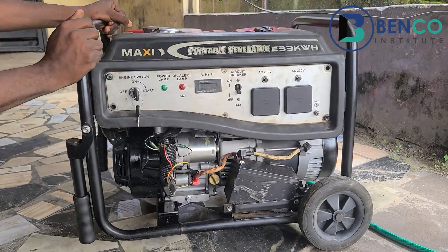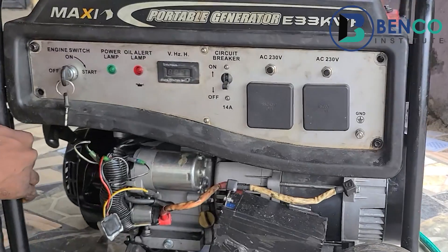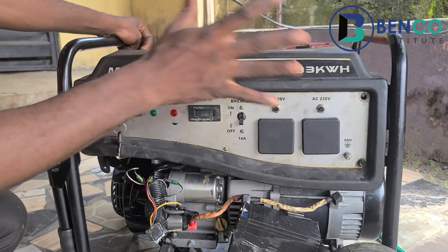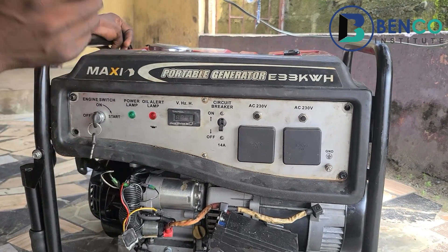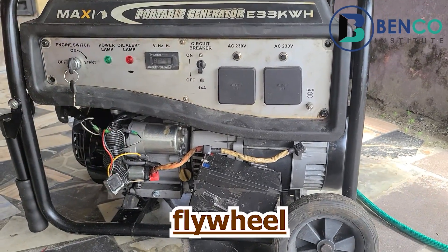Let's dive straight into this video. This particular generator has one of the most impressive dashboards you will find on any generator of its size and build. It uses a kickstart system — you can put it on and kickstart with the key because the battery helps in moving the starter.